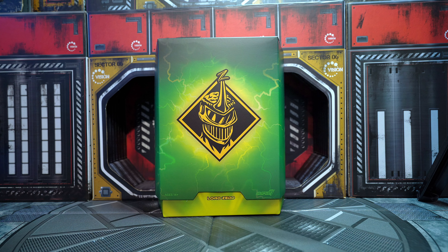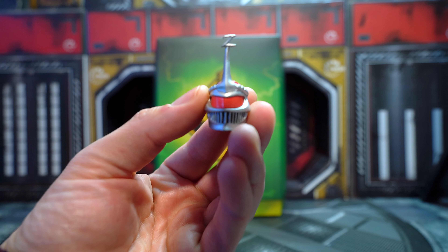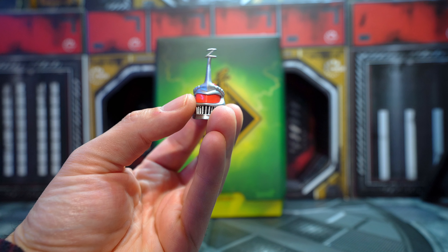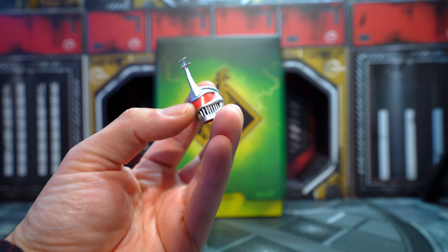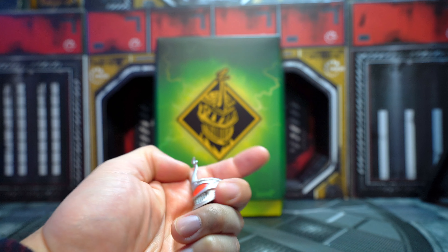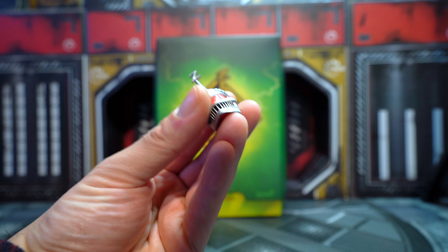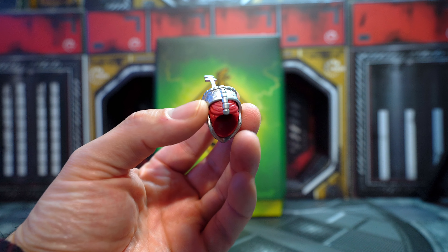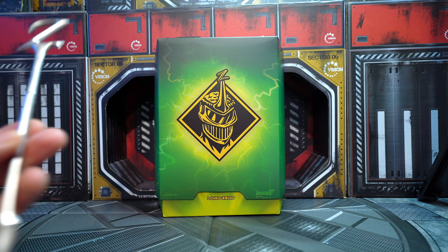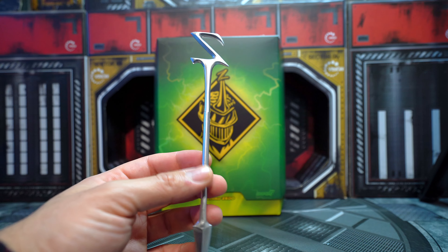This is one of the alternate helmets — he came with one on and this is the other one with the extra red visor. Super detailed. I'm going to compare this with the Lightning Collection Lord Zed so you guys can see the minor details and also the height difference. And then his shiny metallic staff — look how big and shiny that is. Pretty cool.